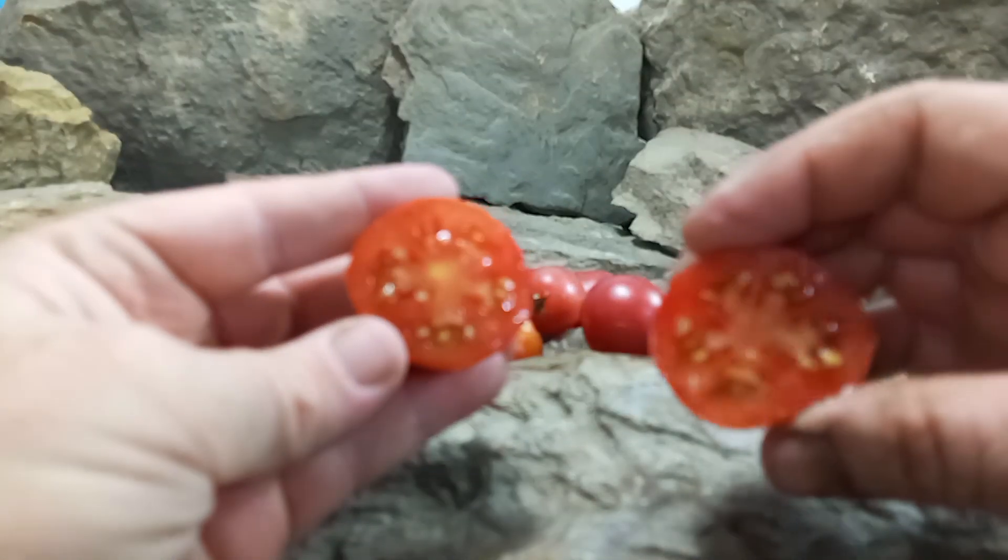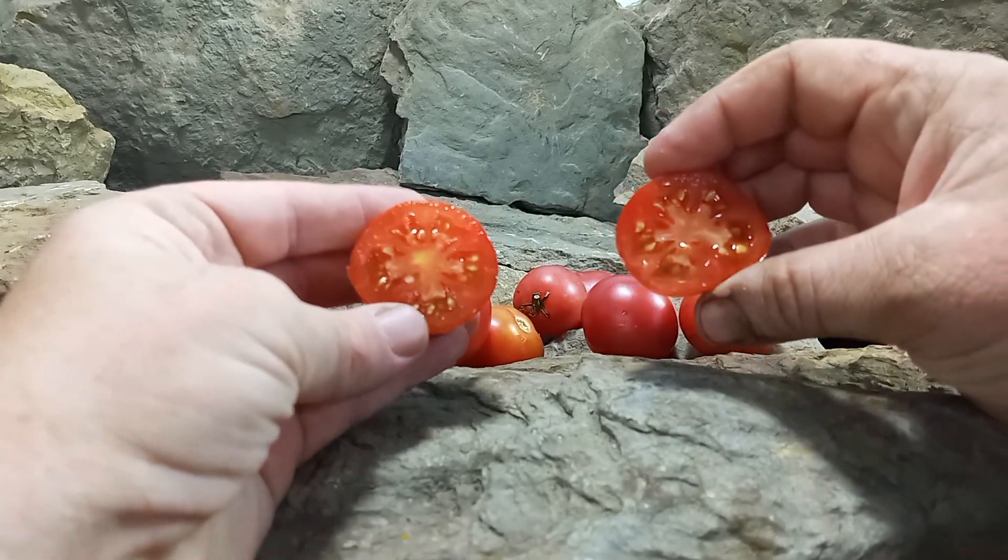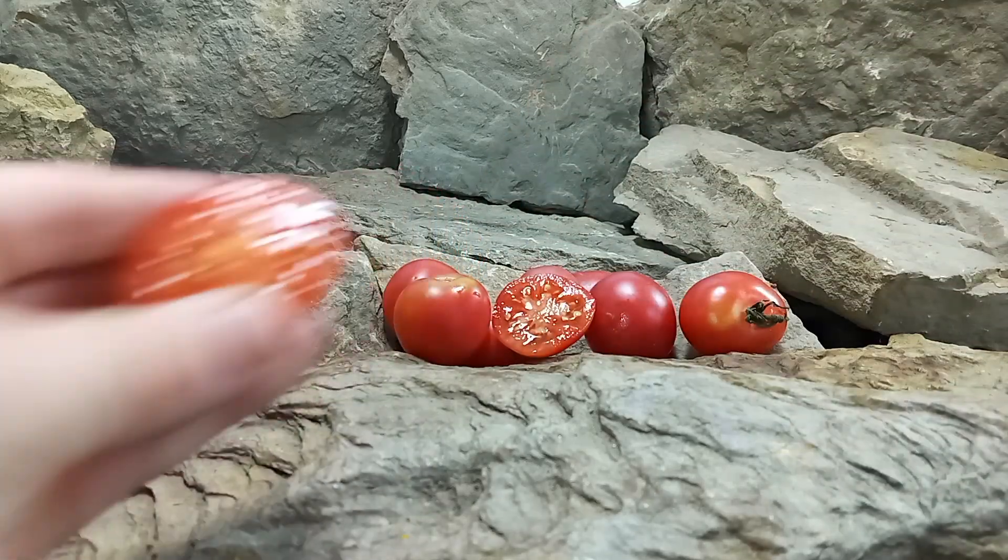Here's what the inside looks like — let's see what the flavors are like.